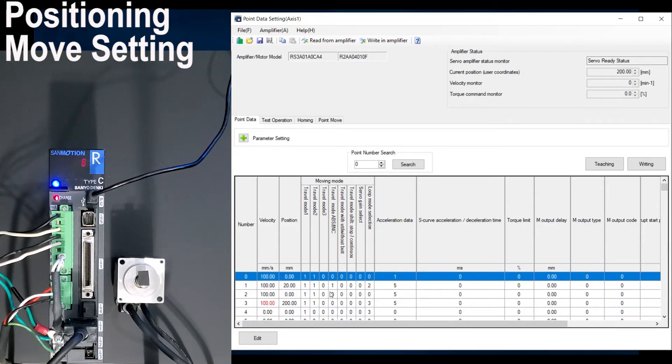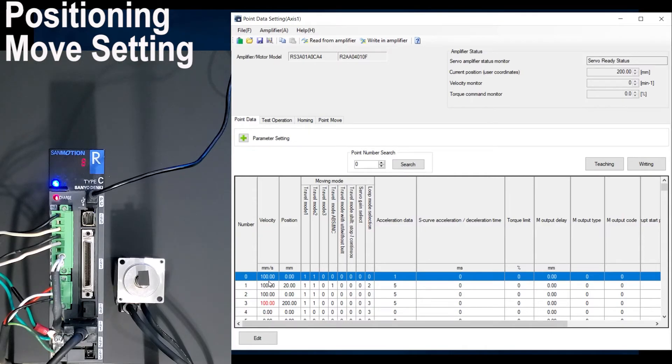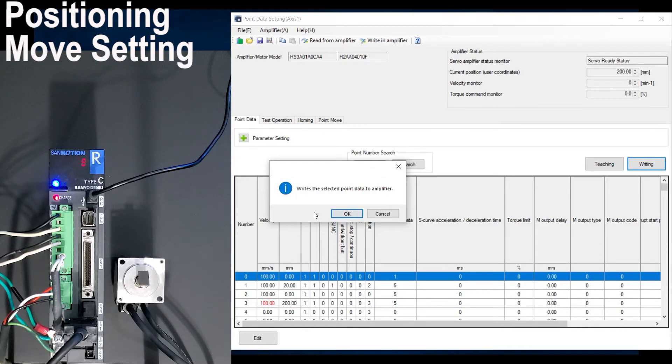Once you are done editing all your points, you need to write to the amplifier. There are two ways to write points onto the amplifier. You can do it line by line: select the point you want to write and click writing — this writes the selected point to the amplifier, then click OK. Alternatively, you can click write amplifier to write all point data into the amplifier at once, then click OK.